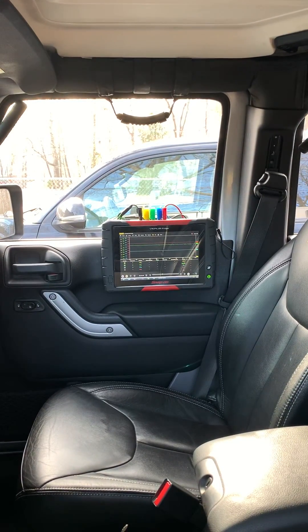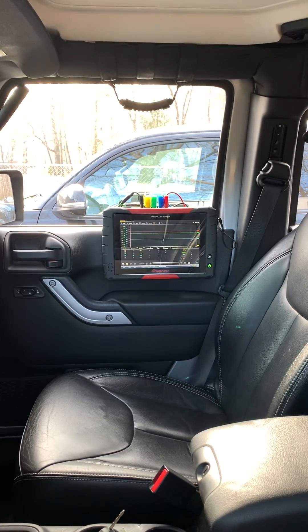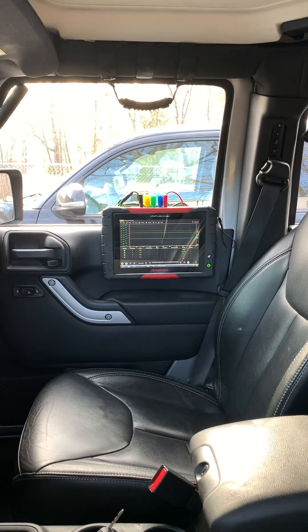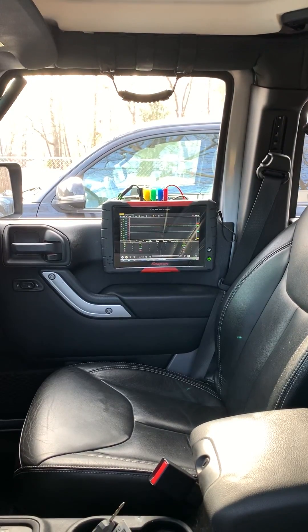What's going on everybody, this is Brandon with Jarhead Diagnostics. This is just a quick video to show you the uses of a pulse sensor and how it'll greatly enhance your diagnostic abilities.